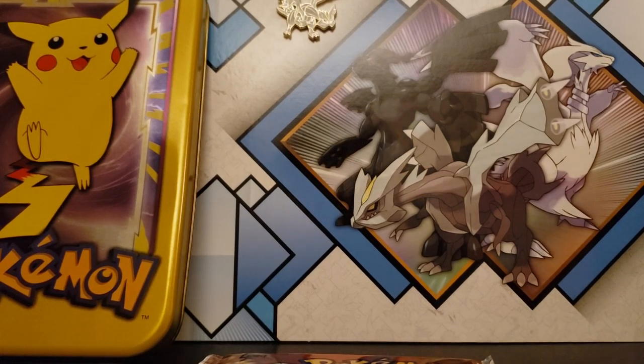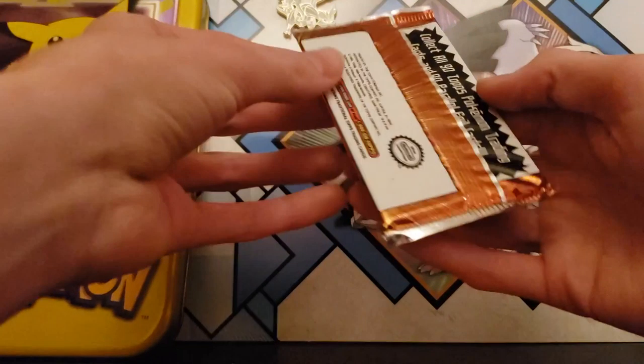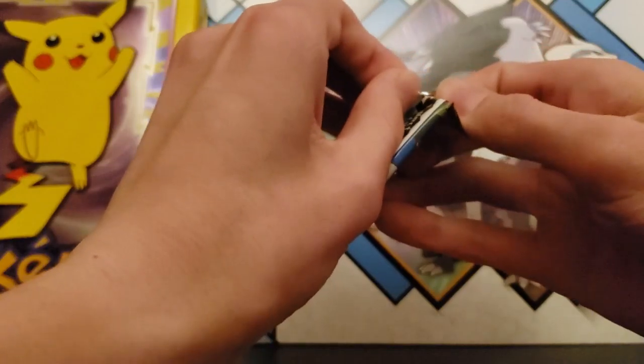I might send these in to be graded. I don't have any graded cards. I probably should send in some of my rarer cards to be graded, but I don't know which ones are the best ones.